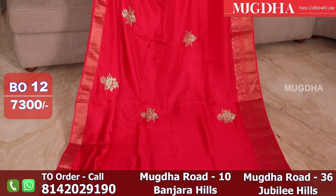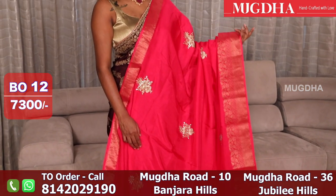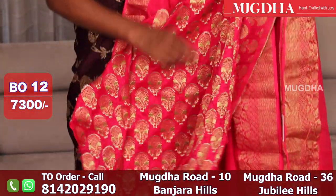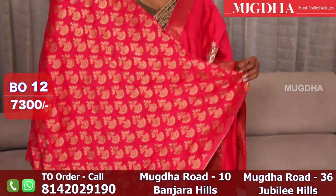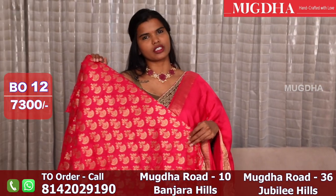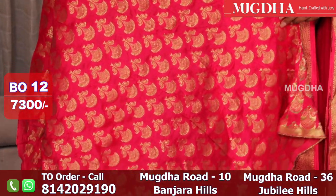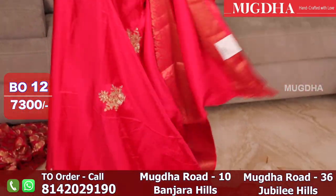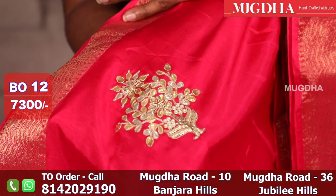This is a nice hot pink saree with gota patti work and a Banarasi blouse. This is the blouse — a nice Banarasi blouse with a pink above. This is the blouse with a deep neck, it looks cool. In detail, gota patti with zardozi kundans.